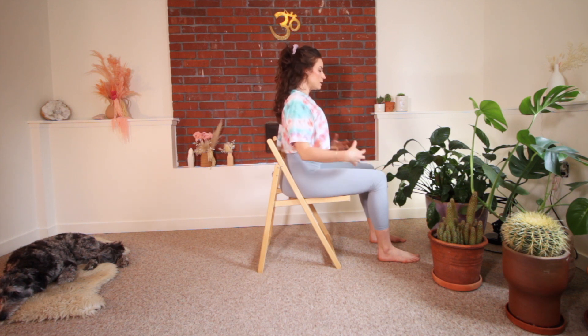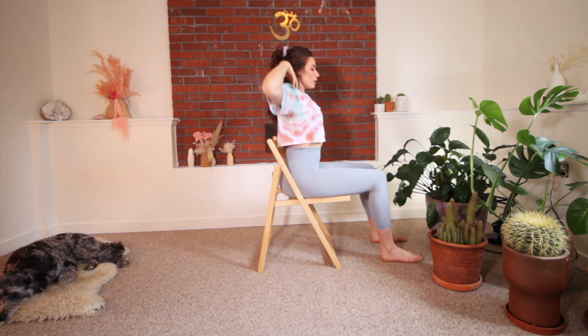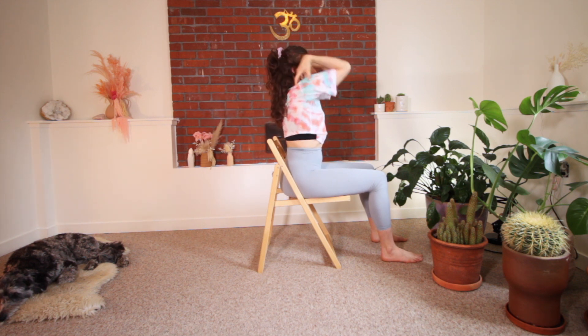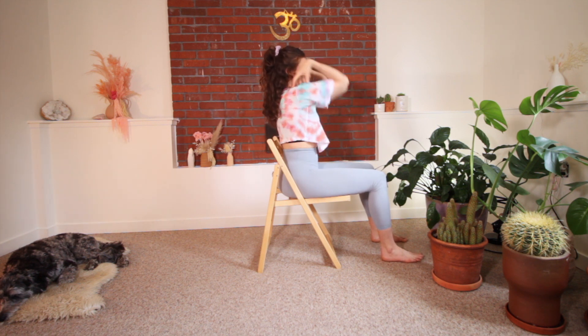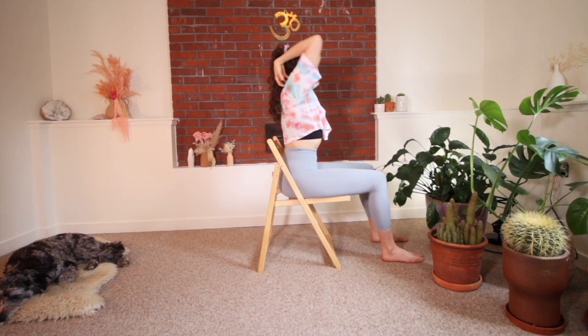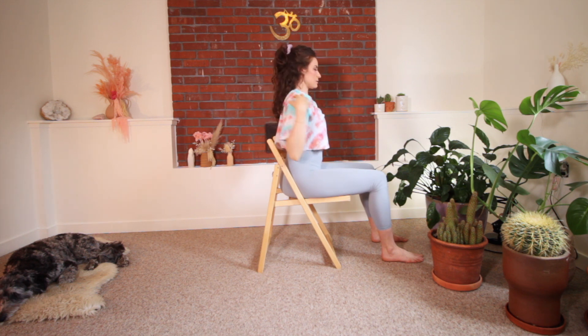We're going to take our fingertips to our shoulders and do a few big circles forward with our elbows. Think about your ears being lifted up and the top of your head being lifted up towards the ceiling. And we're going to go backward circles, pushing into the feet, pushing into the sit bones, drawing your belly back. Just nice deep breaths.